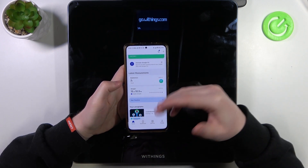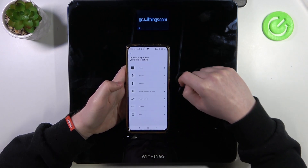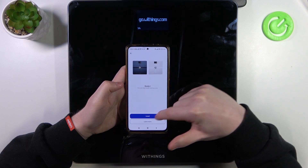Inside, you will need to create an account or log into an already existing one. Then move to Devices and select Install Device. Select Scales — here I have a Body Plus. Let's click Install.